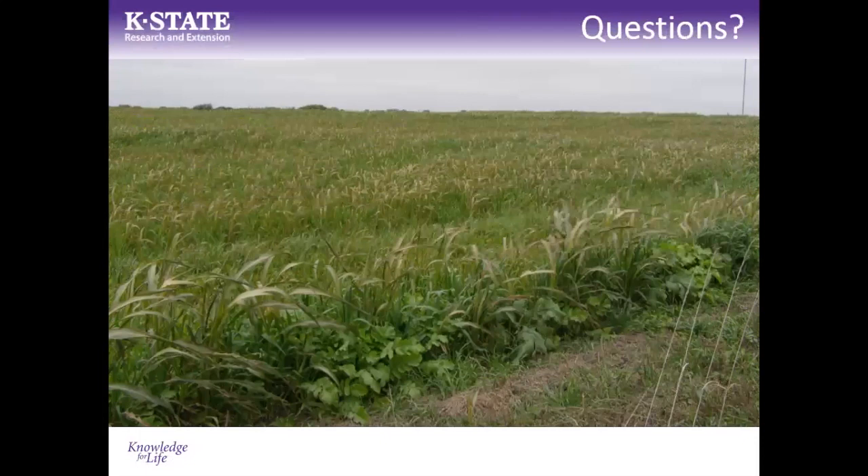A final question asked whether there is a threshold where a cover crop becomes so large that applying a residual herbicide at termination is no longer effective because the dense canopy prevents the chemical from reaching the soil surface. Dr. Dille agreed this is a practical concern and noted it's part of why growers are exploring planting green — terminating the cover crop later or post-planting. When a tall cover crop is sprayed and lays down, it can cause planter issues with residue pinching in rows, but it also creates that valuable thick mulch layer.